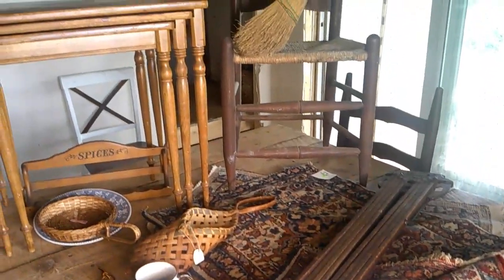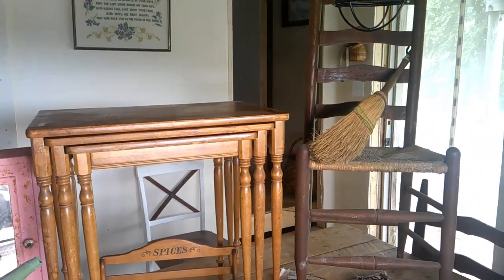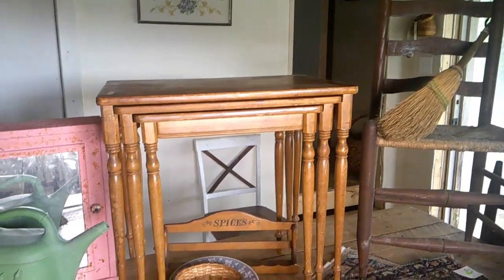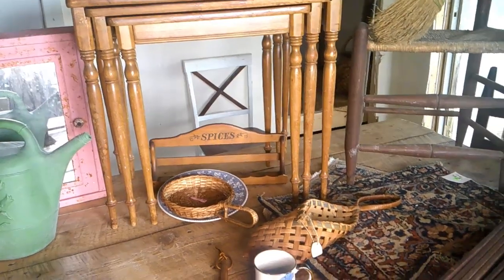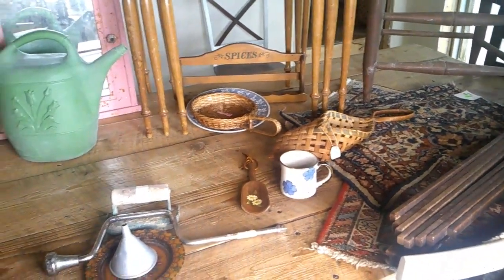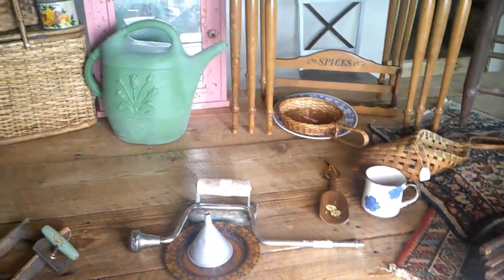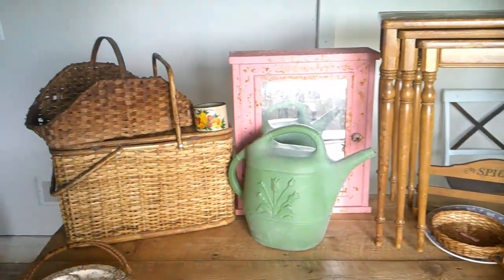Hey there! We are so happy you found us at Third Times a Farm. Would you just look at this pile? This is most of the junk we found at stores, yard sales, and antique shops the past couple of weeks. Stick around to find out what all we found, how it was styled, or what our plans for it might be.